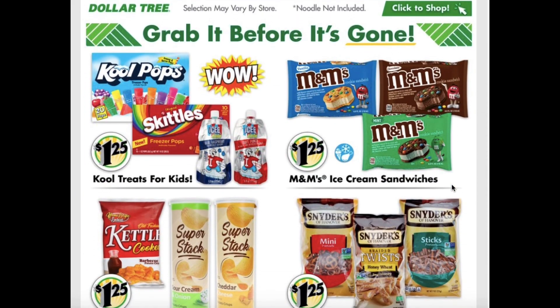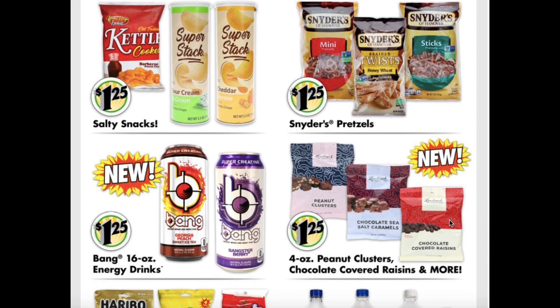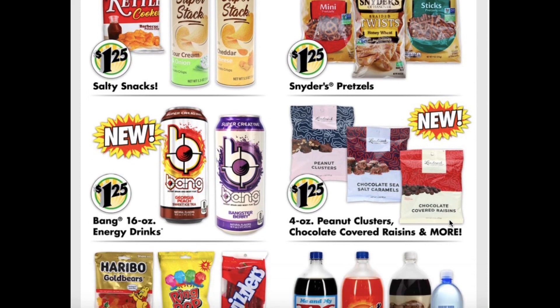Moving on to some of the food items. They have cool treats for kids like the Cool Pops, Skittles, or the Icy's. They have the M&M ice cream sandwiches — those are really tasty. They also have salty snacks like your kettle chips and your Super Stacks, which are like Pringles. Snyder's pretzels — those are probably the best pretzels in my opinion. The Bang 16-ounce energy drinks, the 4-ounce peanut clusters, chocolate-covered raisins, and more.